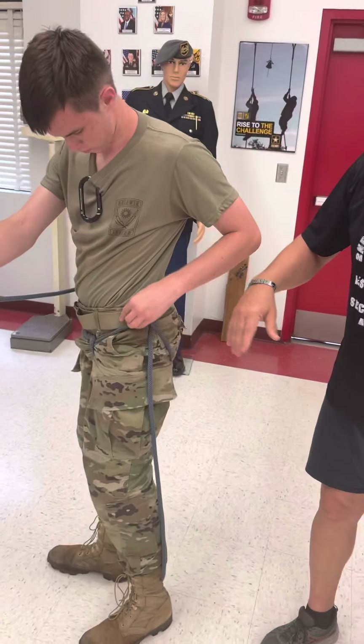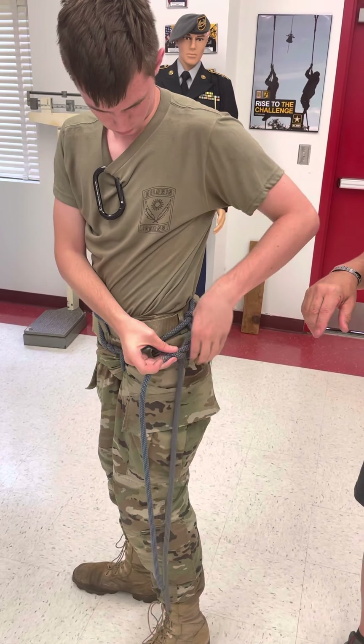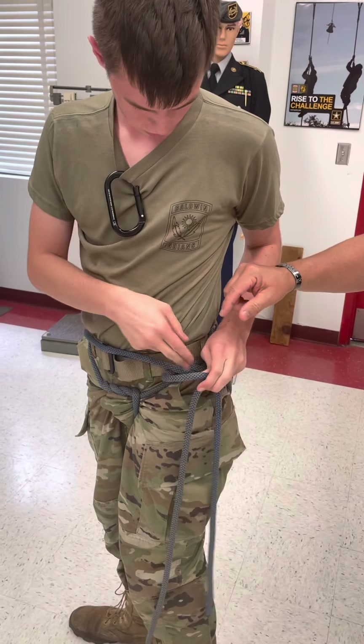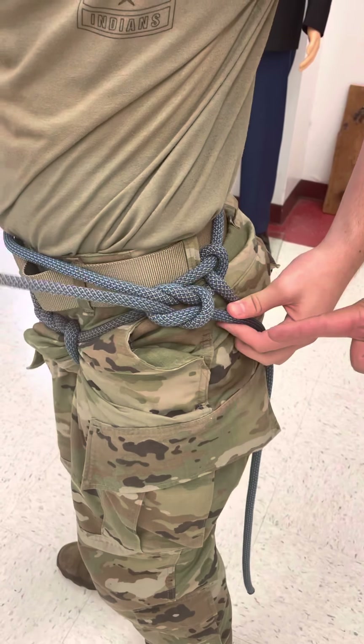Then you're going to bring both ends of the rope to your left hip and tie a square knot. Remember, just say to yourself: right over left, left over right — you've created your overhand knot. Then you're going to take the left and go over the right and tie another overhand knot. Now you've created the square knot itself.